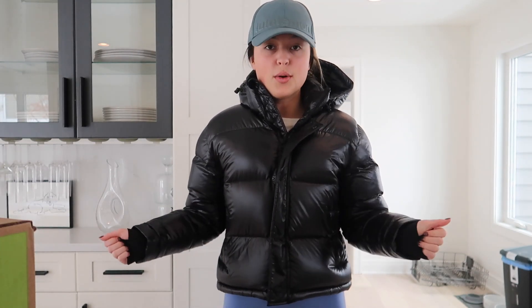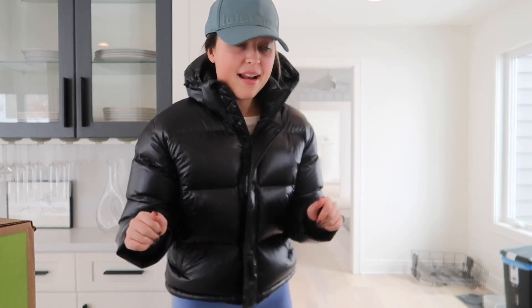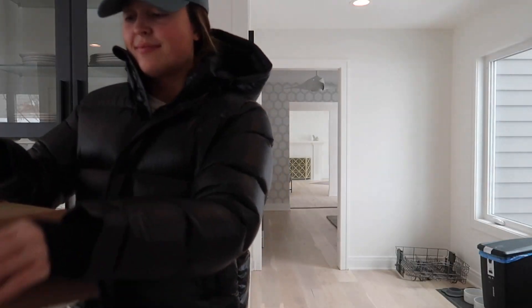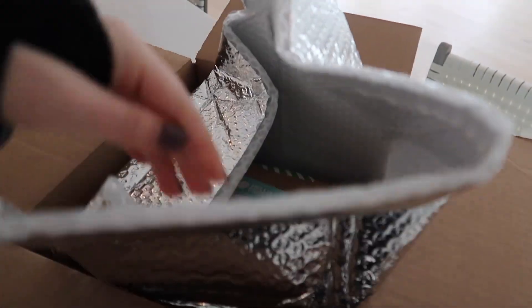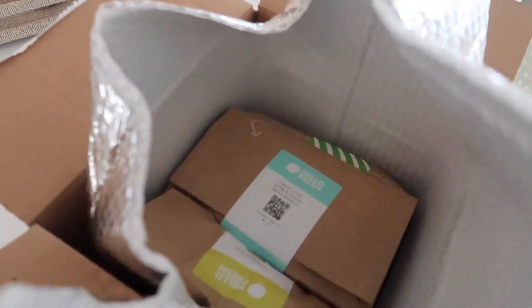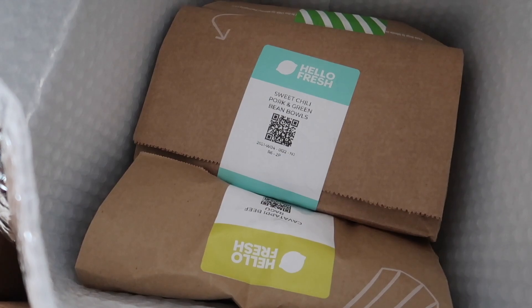I thought we could unload it together. In my little box I have three meals — one of them I'll be making tonight, so I'll take you guys through that process. Let's go ahead and open it. First impressions: it comes all packaged, so you can tell it's pretty fresh and was kept nice and cold. Oh my gosh, how cute! So that is the sweet chili pork, and this one is the pasta I think I'm making tonight.